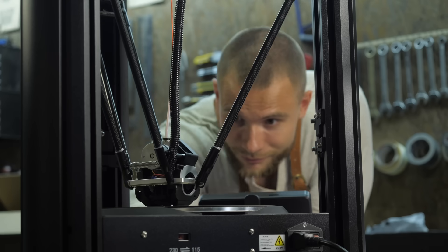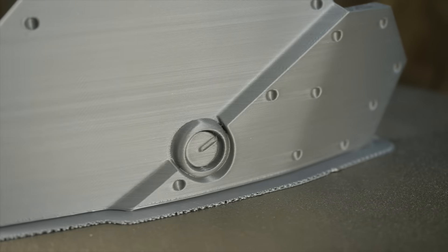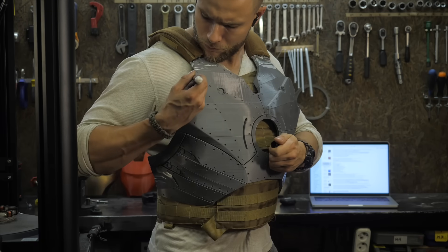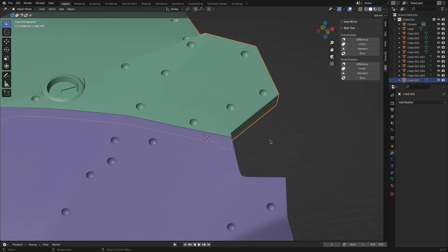In this video we will check if a 3D printer can print at 400 millimeters per second and if so, what is the print quality? And if everything works well, how can such a monster help me with an Ironman suit and body parts for our projects?